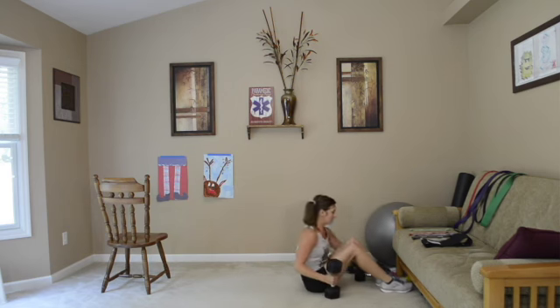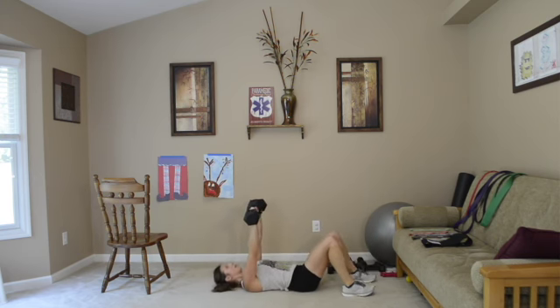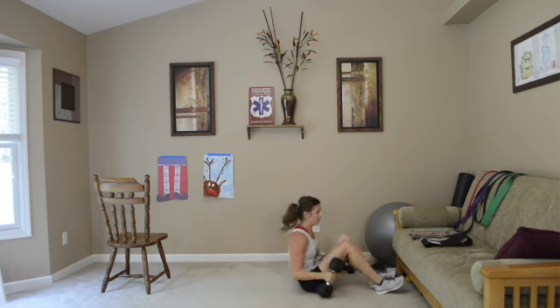I'm going to use these 20 pound dumbbells, but you can use what you have. If you have nothing at all, grab some soup cans. Feet shoulder width apart, tailbone tucked under, and all we're doing is up and down. My palms are facing towards the wall, going up and down, squeezing my chest, my core is in, and I'm looking up. We're focusing all on our chests right now. Up and down — you can go slow all the way down and then bring it on up. Make sure you're breathing.